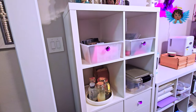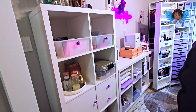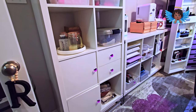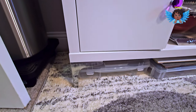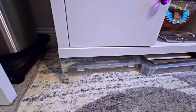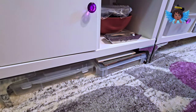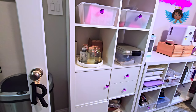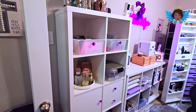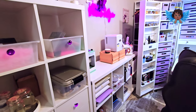These are Kallax units that I actually got from IKEA and I added feet to them to bring them up off of the floor so that I can have some under-storage. I love them. I actually overshot my storage — I have way more than I need but I absolutely love it.